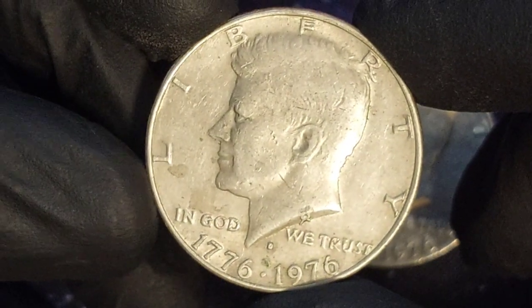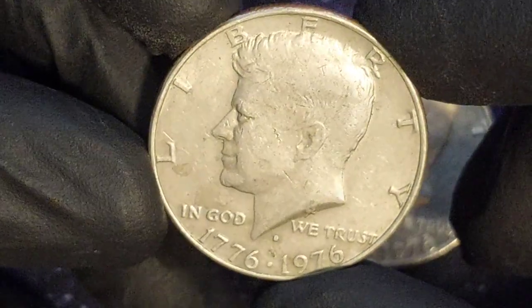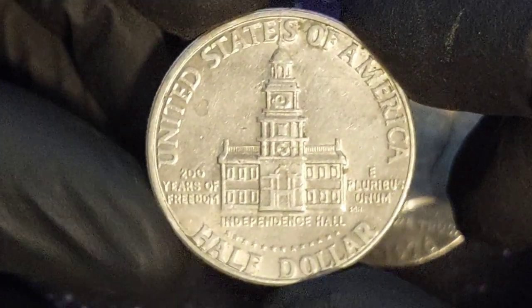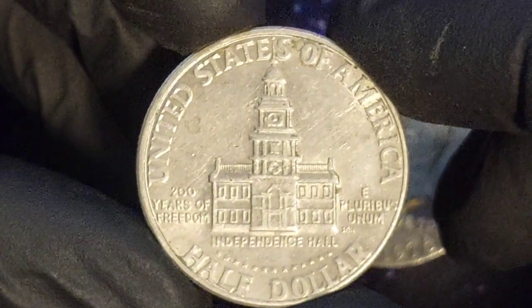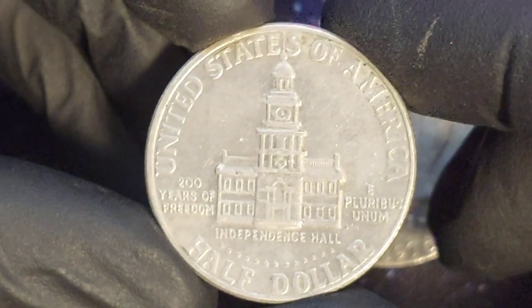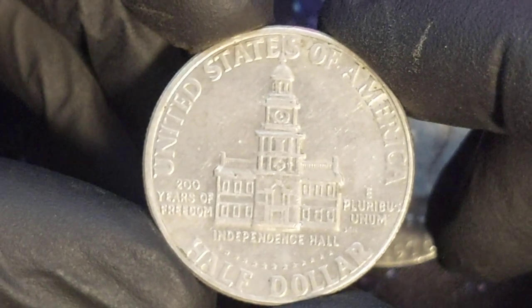The half dollar struck in 1976 marked 200 years since the signing of the Declaration of Independence. Three commemorative coins were proposed to mark the occasion: a quarter, a half dollar, and a dollar. The proposals came from a special committee set up a decade earlier to prepare for the Bicentenary. But the Treasury was at first reluctant to go along with the idea, as previous issues of commemorative coins had not always been successful.